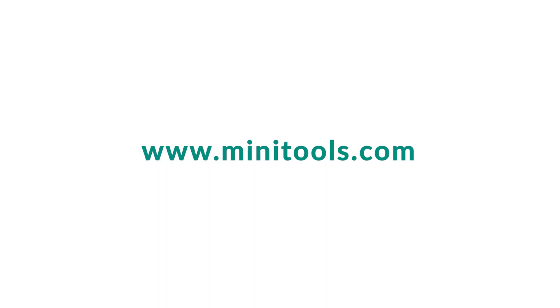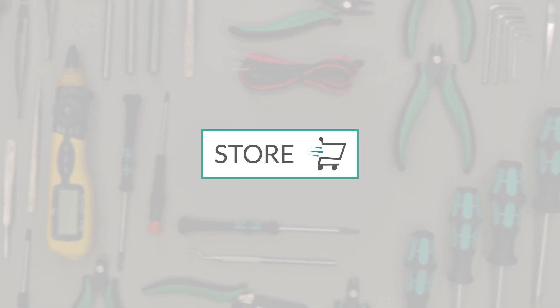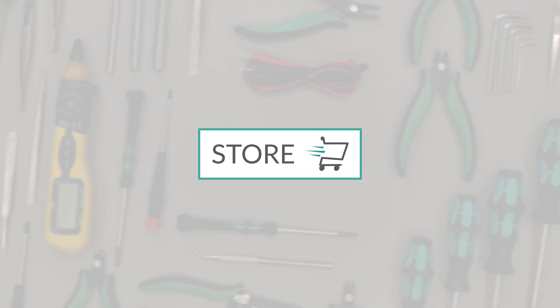Go to the online store at MiniTools.com to find a wide range of parts and tools for doing these repairs. Thank you for choosing MiniTools.